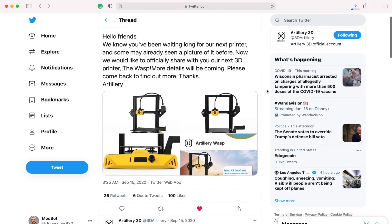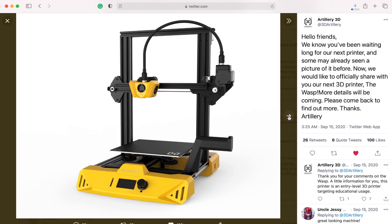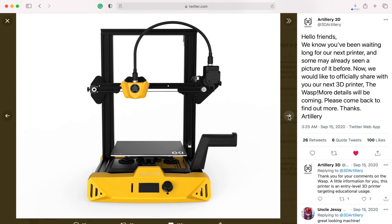Fast forward to a couple of months ago and Artillery teased a printer on their Twitter. Up until recently, there was not a whole lot known about this machine other than that it was bright yellow, but given my past experience with their other two machines, I was really excited to see them coming up with a new 3D printer to add to their existing catalog.